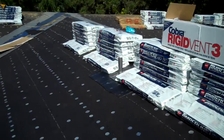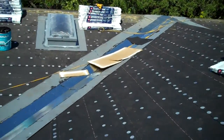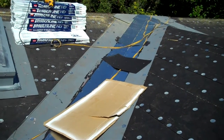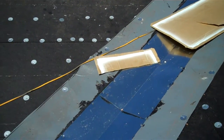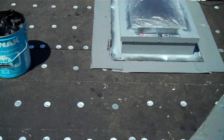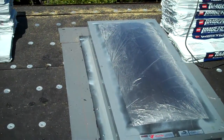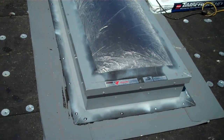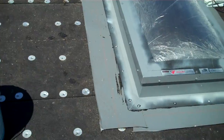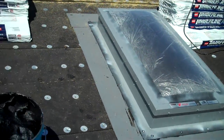I'm going to show you the detail of the valleys. How we do the valleys: we run a full strip of GAF Stormguard, then we run our valley metal, and then we're going to strip that in as well. We do the same thing underneath our skylights, and then we put the skylight on top. It's going to have membrane around it, and another strip of self-adhered membrane on top.